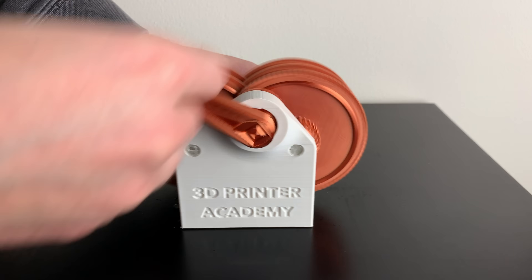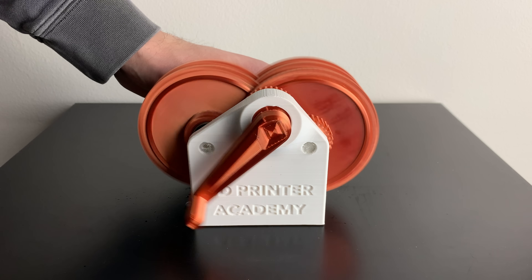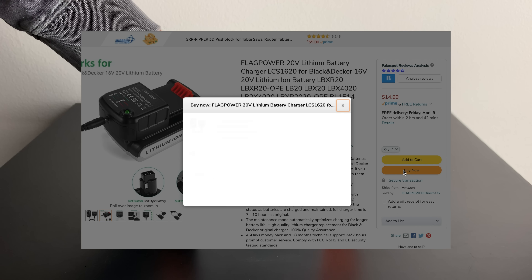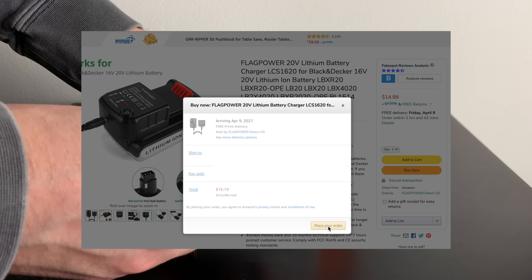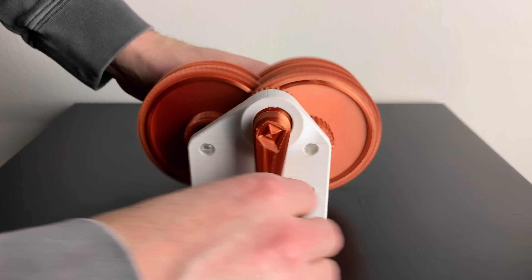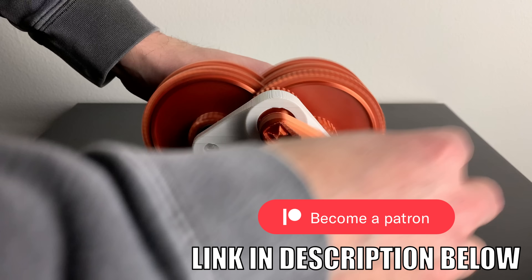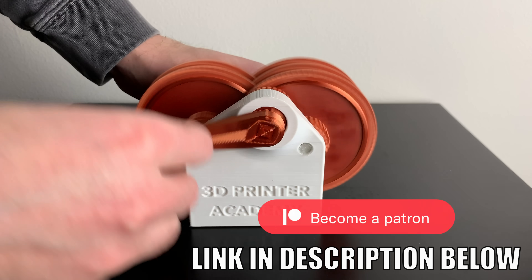In case you were wondering, I was spinning the gearbox as fast as I could. And why didn't I attach a drill to it? Well, I lost the charger for my drill when we were moving — but don't worry, I'll buy another one for you guys. The files for this gearbox are available for free on my website, www.3dprinteracademy.com. Feel free to support me on Patreon so that I can continue to provide these files for free for everyone to enjoy.